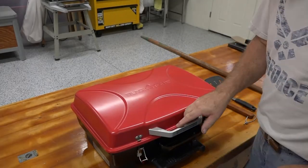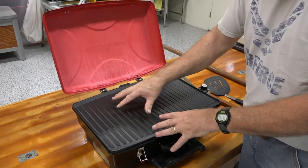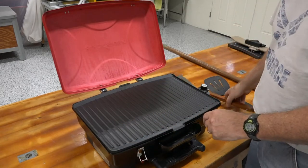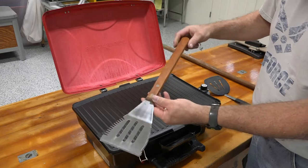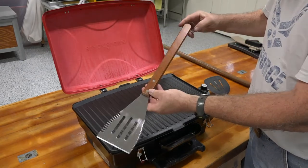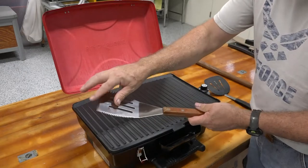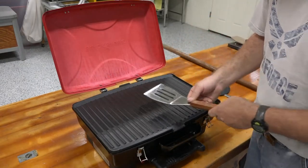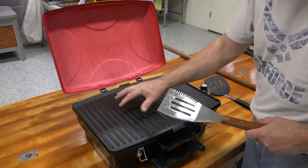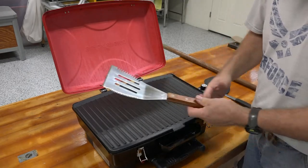The one problem I have with using this Blackstone beautiful grill when I'm camping is most long-handled spatulas like this, as you can see, have sharp metal edges. They're not really designed for going over a coated surface like this — it would scratch it. And I don't ever want to do that.